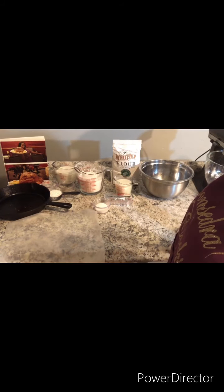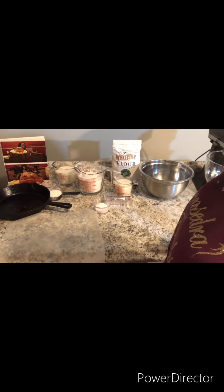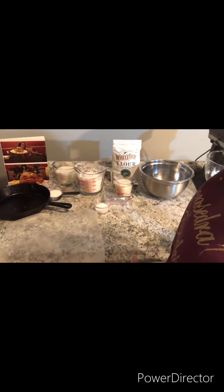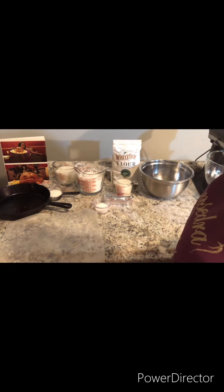Welcome to Concedra Cooks. Today we're going to make homemade biscuits and country gravy. For the measurements and the ingredients, please check the description box. And now let's get started.